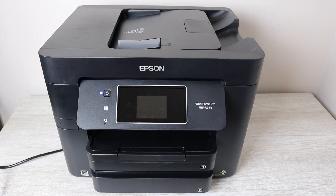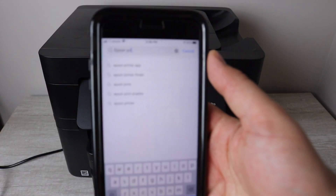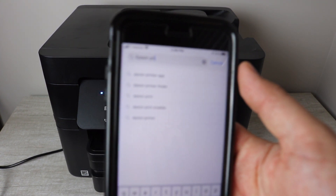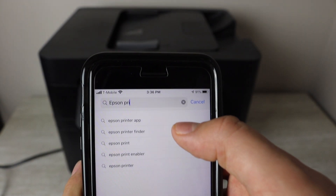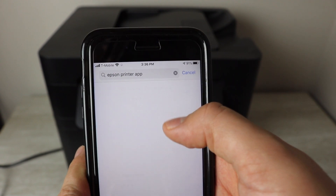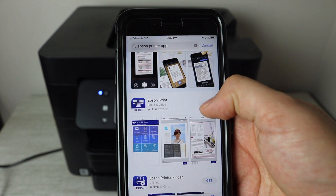Fortunately, a lot of the new printers come with technology that allows you to connect from your smartphone to your printer, so that's going to be really helpful when it comes to just printing things off of your smartphone.